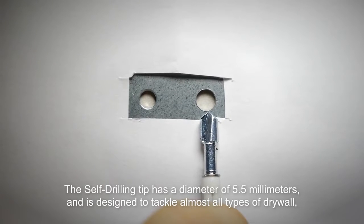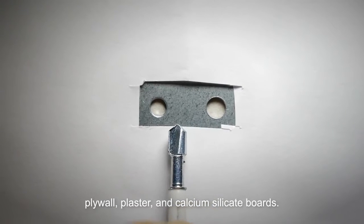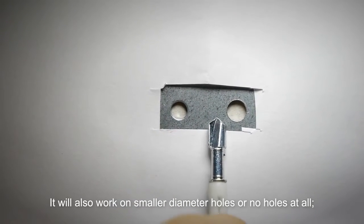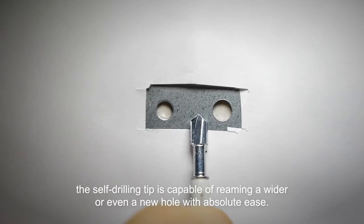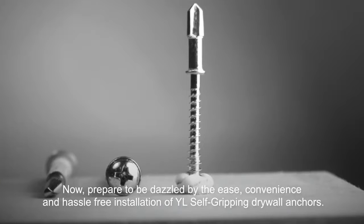The self-drilling tip has a diameter of 5.5 millimeters and is designed to tackle almost all types of drywall, plywall, plaster, and calcium silicate boards. It will also work on smaller diameter holes or no holes at all. The self-drilling tip is capable of reaming a wider or even a new hole with absolute ease.